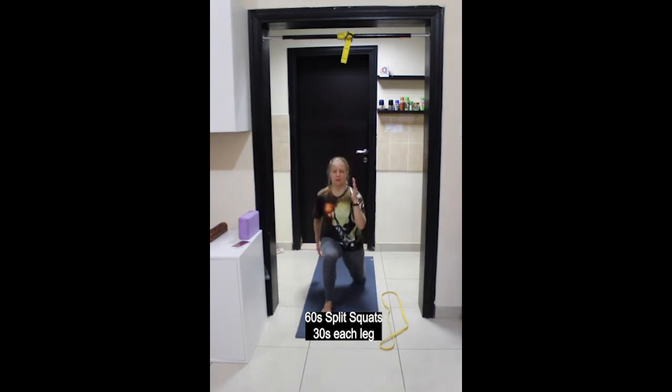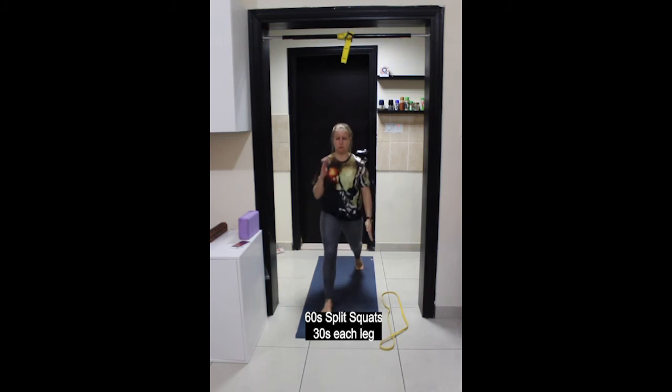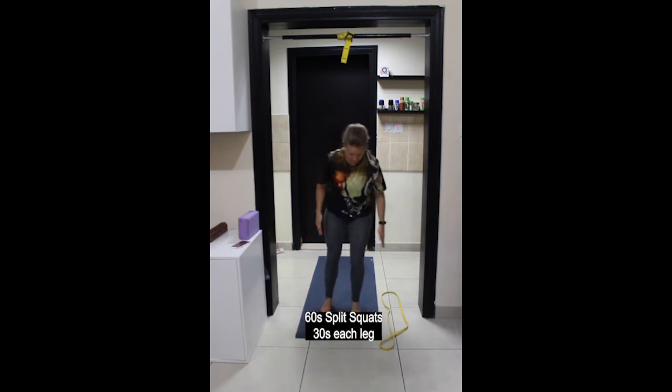Find your balance and let's go — inhale to lower down, exhale to lift up. Focus on one point that doesn't move to help keep balance. Remember you can use a wall or chair. Almost done on this side — start getting ready to switch and switch.